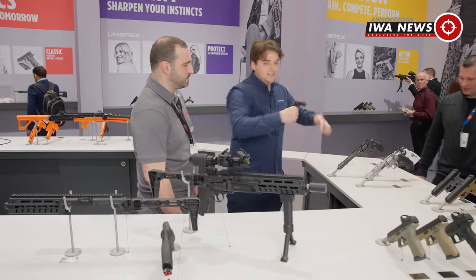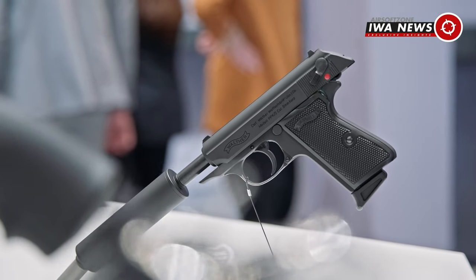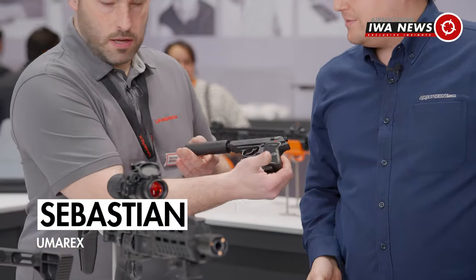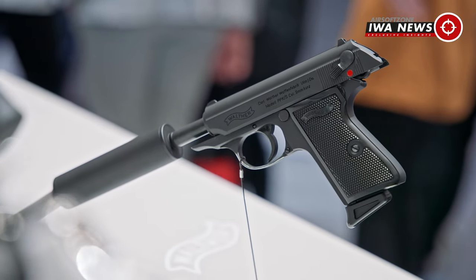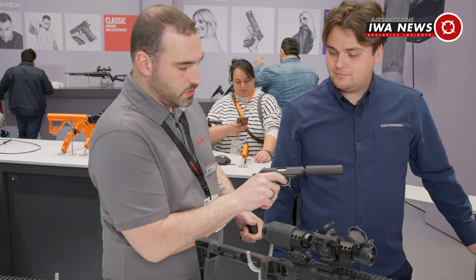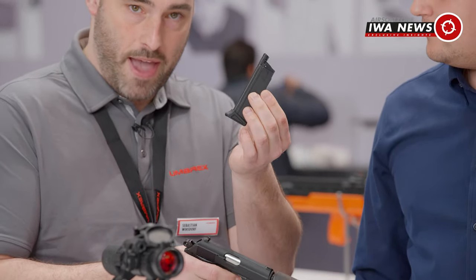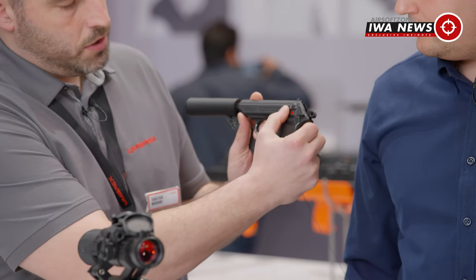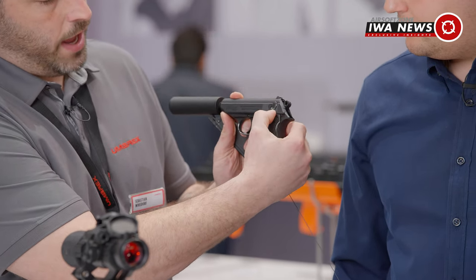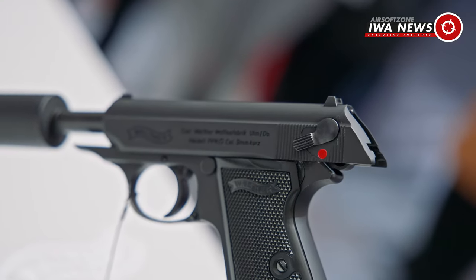But we have something else to show — what is this? It looks pretty cool, it looks like an agent's gun. This is a new PPK-style gas blowback pistol. Original function like the real one — you can pull the trigger, it has a gas blowback system, and a 30-round BB magazine with an original hammer system.